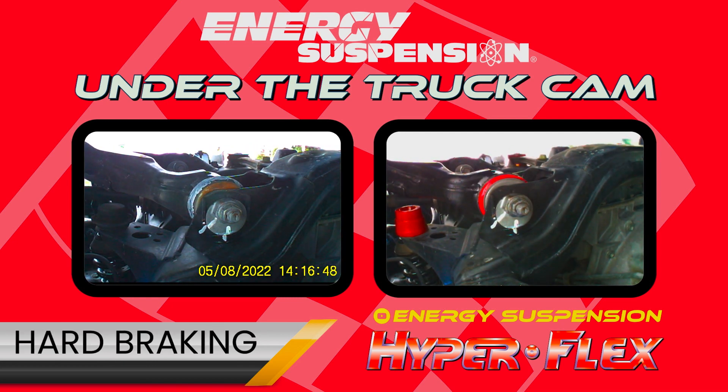All Energy Suspension products are backed by our signature seven-year, 750,000 mile warranty.